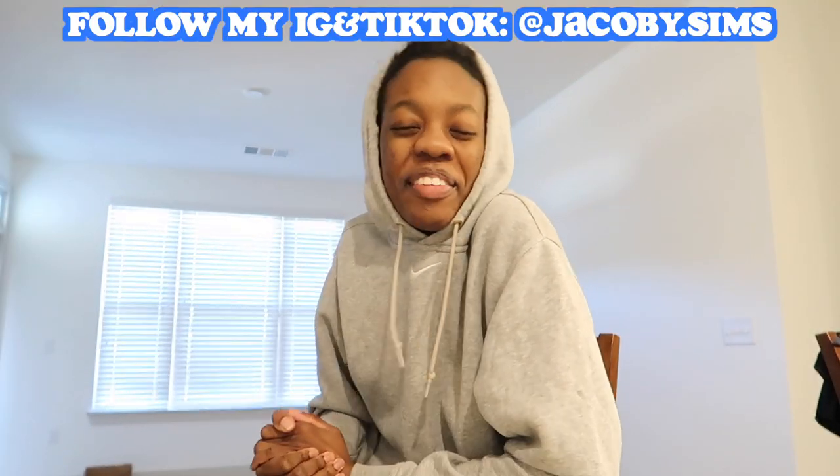What's up guys, it's Jacoby. Welcome back to my channel. Subscribe if you haven't already. If you don't know who I am, hi, it's Jacoby. I do lifestyle videos and I'm also a college student athlete. I play volleyball. So welcome to my life.